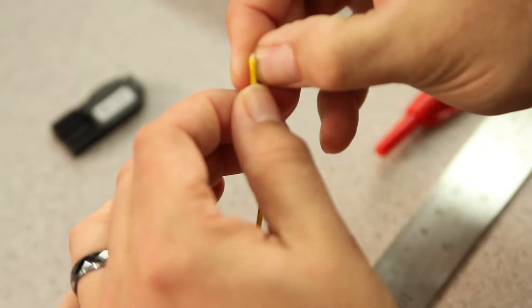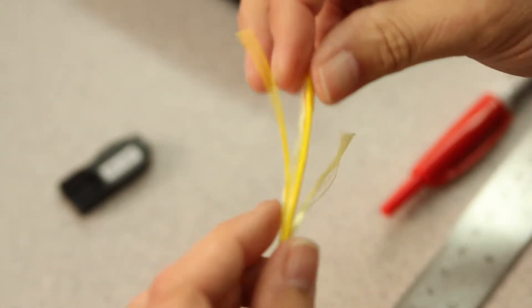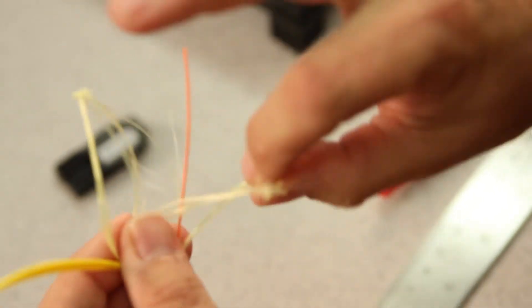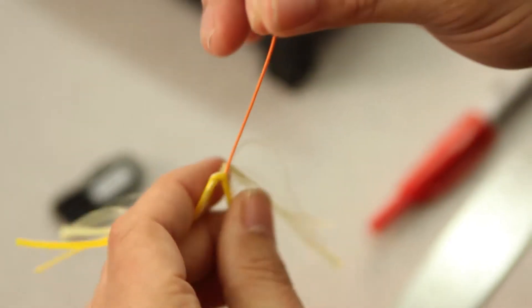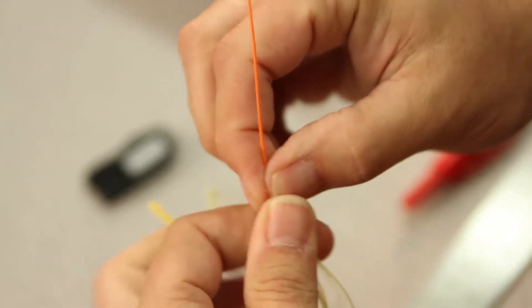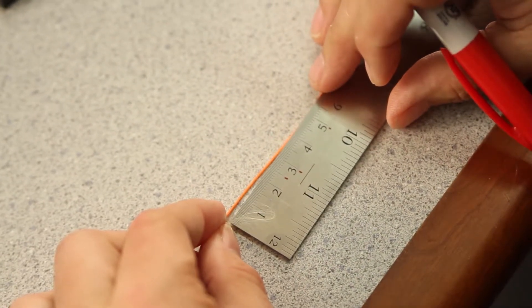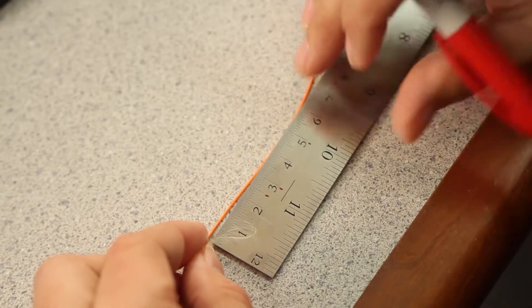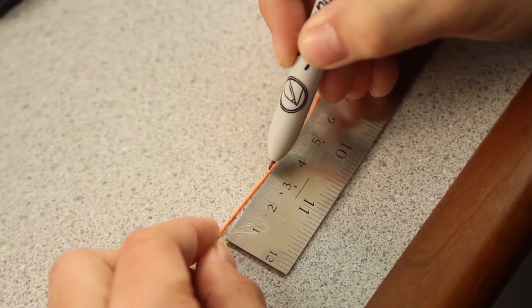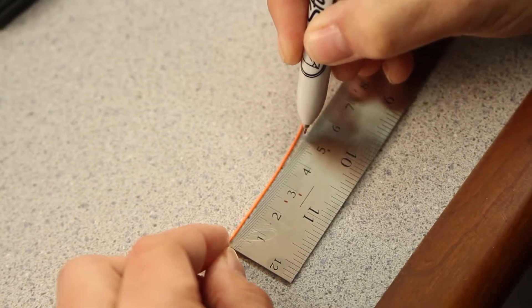Then we slit our tube at the 75 millimeter mark. Separate our outer jacket, and take the 900 micron fiber. From the back slit, we need to make two more marks: one at 30 millimeters, and the next at 50.